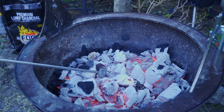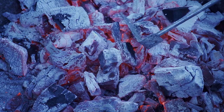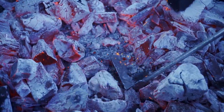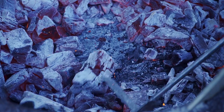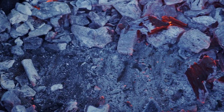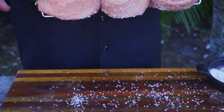As you can see, our coals are burning nice and hot, so we're going to create just a little channel down the middle here so that we don't have the juices dripping directly down onto the coals. We have two hotbeds, one on either side, so it's going to cook this nice and evenly from the outside in. Now that the coals are ready, let's get this baby on the grill.